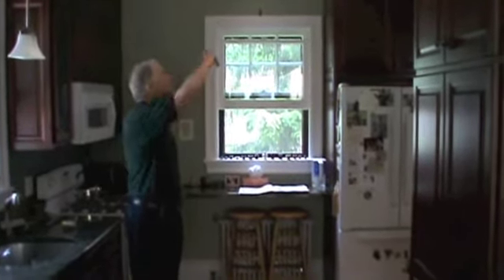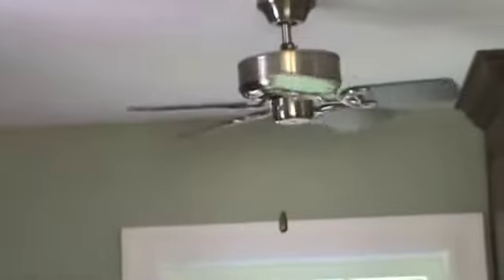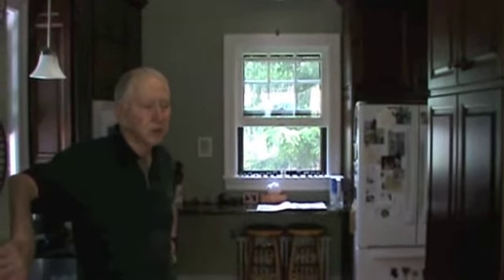The fans — we ordered the fans and they were put in by the electricians, controlled in three steps by these switches. The lighting — we talked to Jerry, and he then talked to the lighting people.